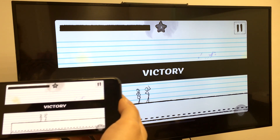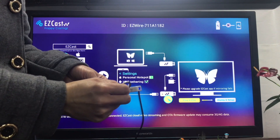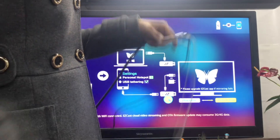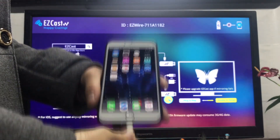As a bonus, we'll teach you how to upgrade the Easycast wire dongle. Make sure the dongle is powered on, then use a pin to change the setting on the dongle. You'll notice the dongle is now at AirPlay and setup setting.